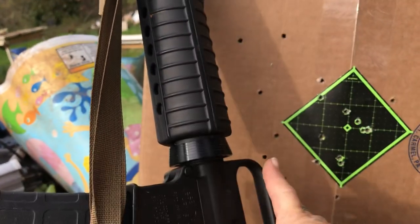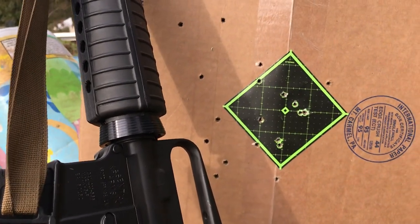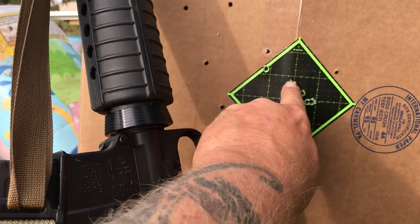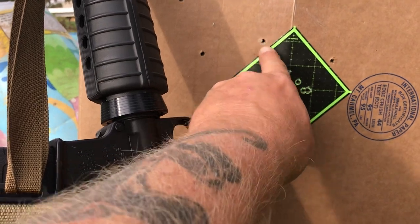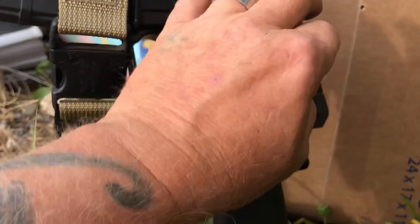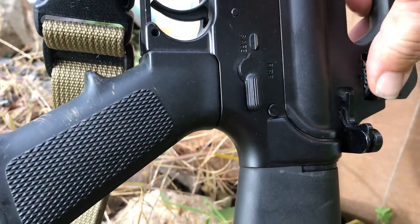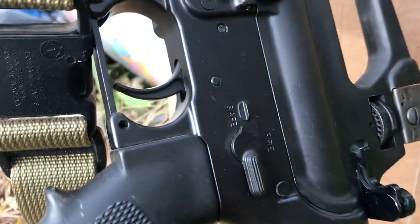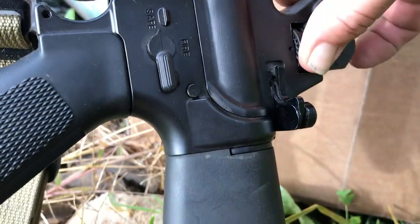We moved the sight over to the right — one, two, three clicks is a hundred yards. But it wasn't quite a hundred yards, it was more like 90 yards, so it would be a little high. That puts it right in here, and that position is three clicks back — one, two, three — so it looks like that. Then 50 yards...